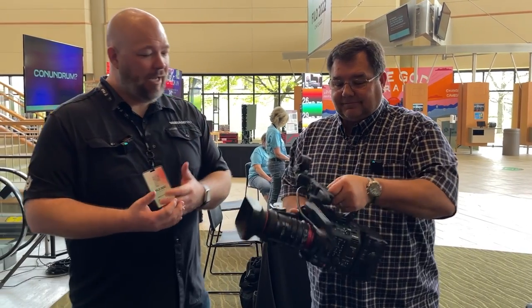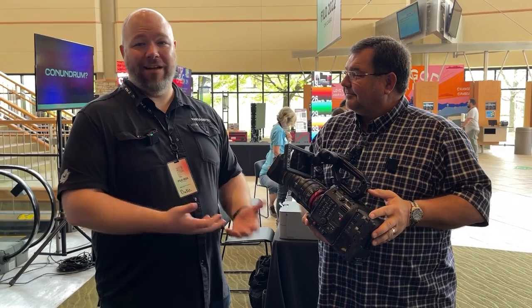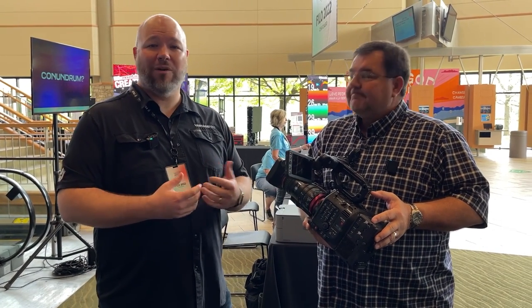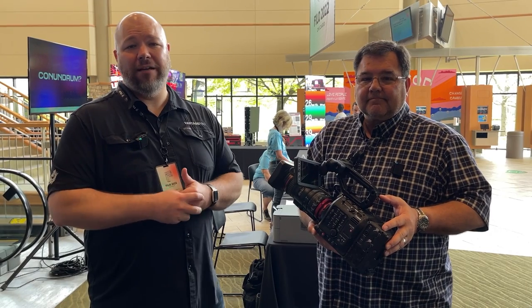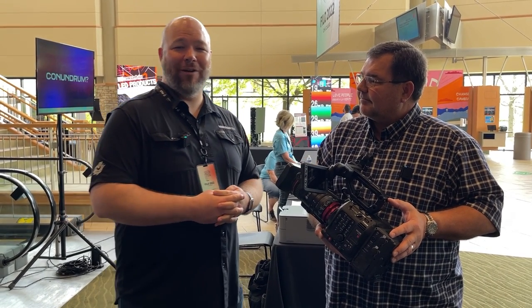This is cool. Cinema — if you're really excited about that cinema look or that really shallow depth of field, Canon is definitely somebody to look at. If you want to talk to us more about cinema cameras or how that might work for your church, find us on the website at www.VantageProAV.com, or hit us up at hello@VantageProAV.com.